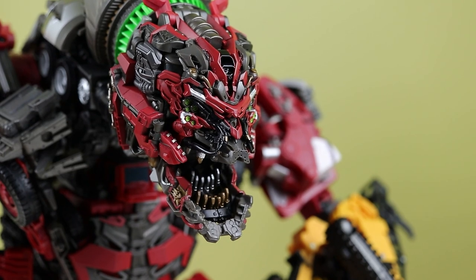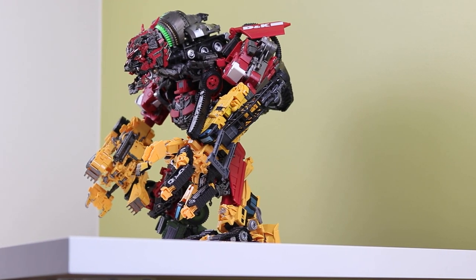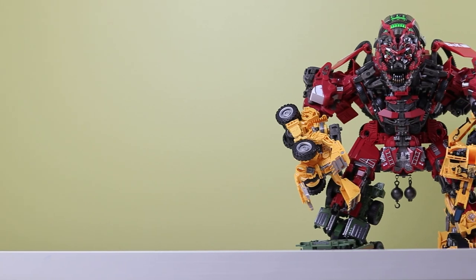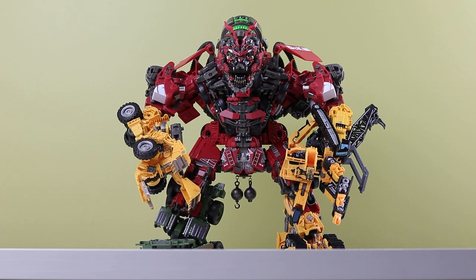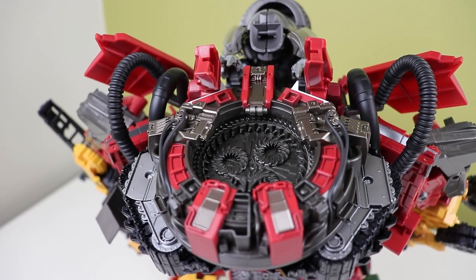The flaps and pipes — I didn't think they would change the look much for me, but they do, and they're extremely necessary. Now I can't look at this thing without them. It just makes the figure look bulkier and heavier, like in the film. Plus it adds an extra sense of realism with the branding of the vehicle just chilling there on the flaps. I know my channel does a lot of kibble removal, but this addition of kibble actually helps the design a lot.